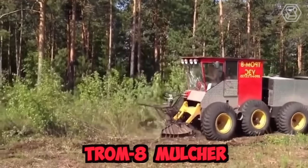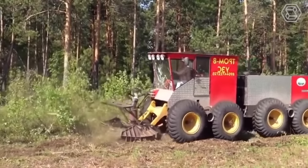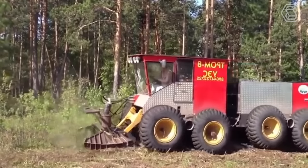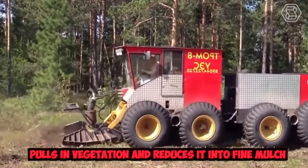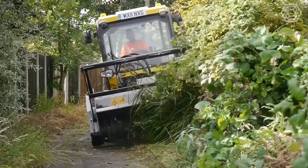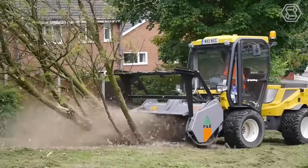The Trom 8 mulcher is a powerful and efficient machine designed for shredding various types of vegetation, including bushes, trees, and branches. It features a large, heavy-duty rotor that spins at high speeds, creating a suction effect that pulls in vegetation and reduces it to fine mulch. It also comes with adjustable blades and hammers that can be configured to achieve the desired shredding result.